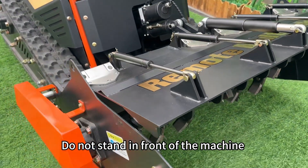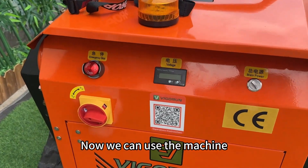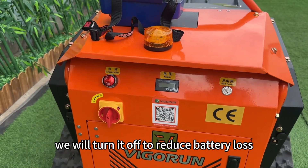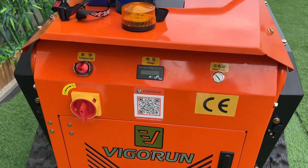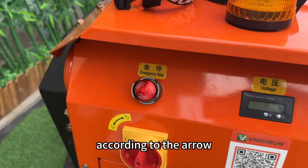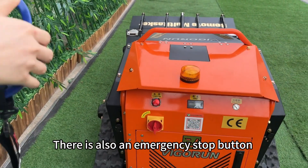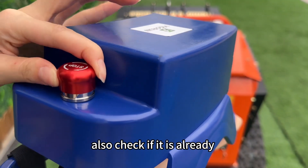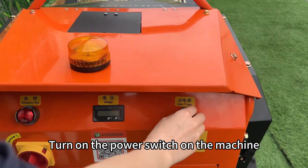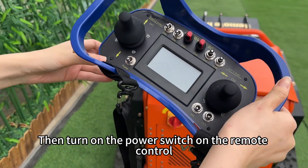Do not stand in front of the machine when the engine is started. Now we can use the machine. First, turn on the storage switch — during transportation we turn it off to reduce battery loss. Then check the emergency stop button and turn it to the open position according to the arrow. There is also an emergency stop button on the remote control — check if it is already in the open position. To get started, turn on the power switch on the machine, then turn on the power switch on the remote control.